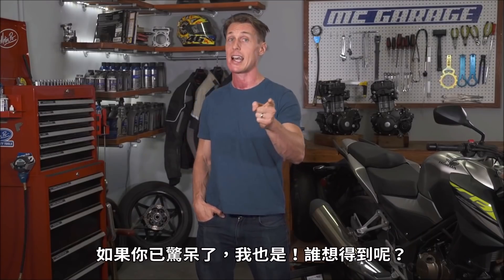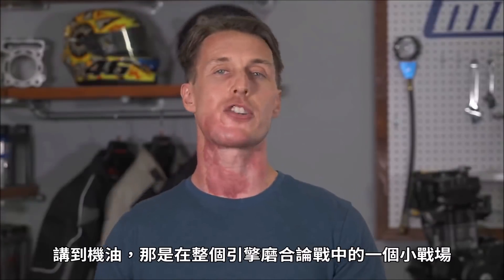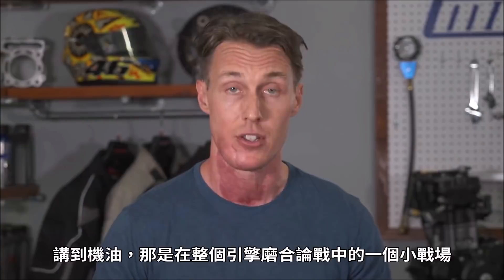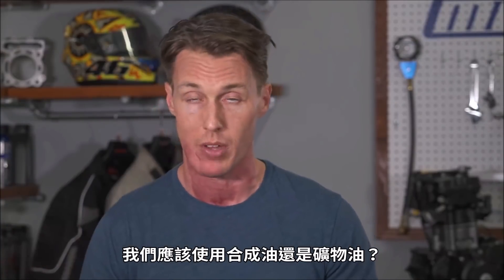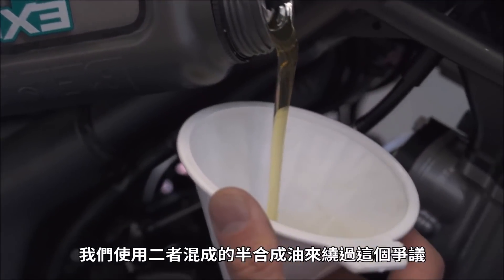If you are shocked, I am too. Who knew? But now we do. Speaking of engine oil, that is a subcategory to the whole engine break-in controversy. Should you use synthetic oil or should you use mineral oil? We circumvented the issue entirely by using a mix of both with semi-synthetic oil.